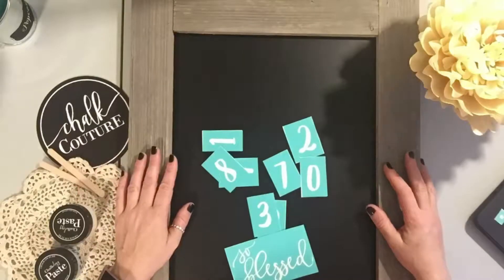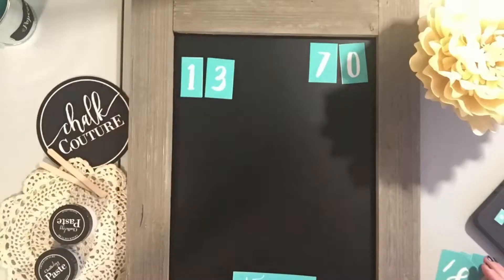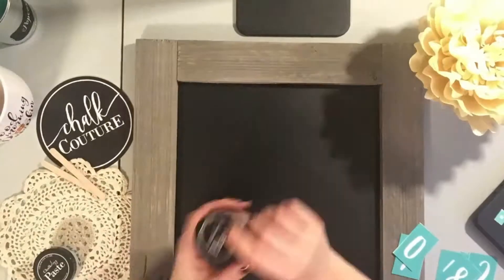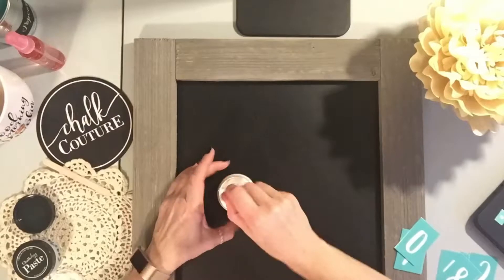Good morning everyone. So here's a little morning coffee chalk with you today. This is something I'd like to start doing for you. I got this idea actually from Pinterest, and I just wanted to do a simplistic family sign for you that anybody can put in their home.